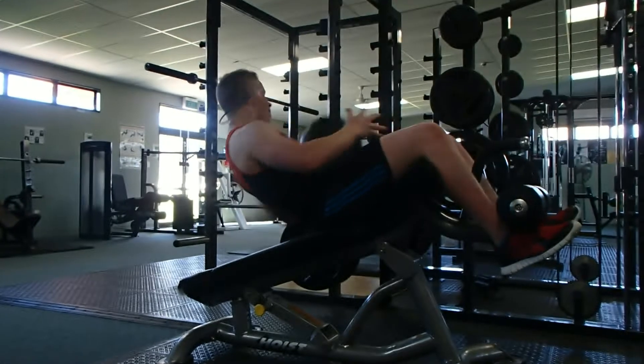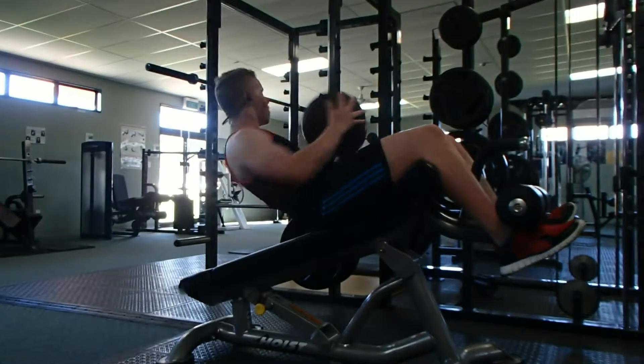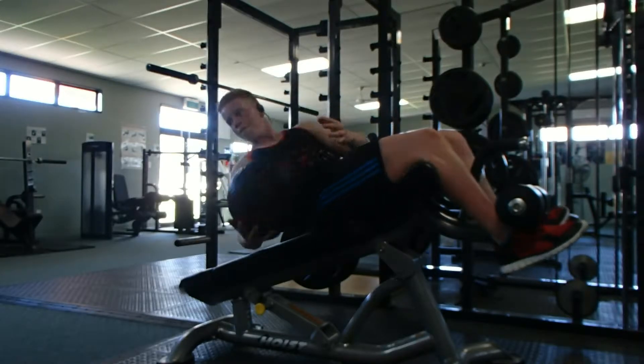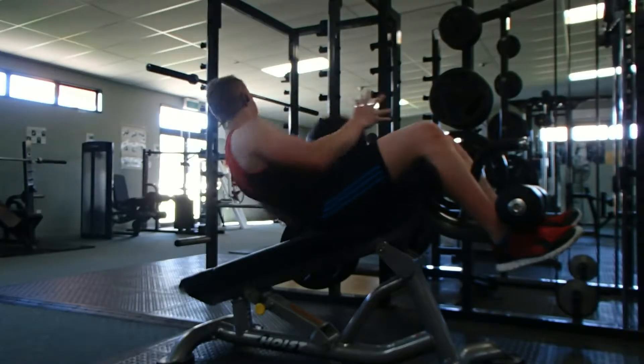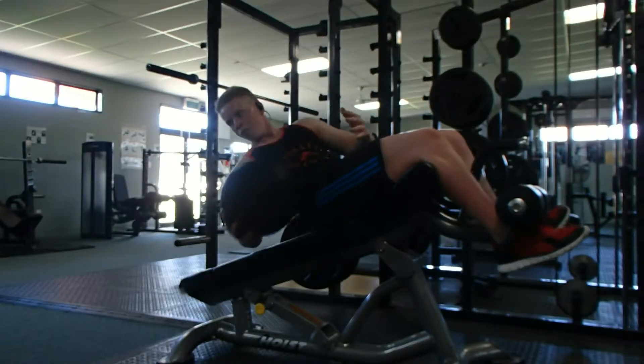This is just one of my routines that I do at the moment. I'm training abs basically three to four times a week, every other day. I pick one day where I go higher volume with no weighted exercises, and another day where I go with a bit of weight and still high-ish volume.